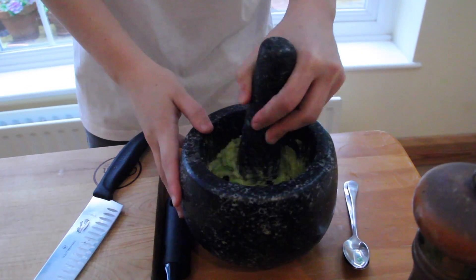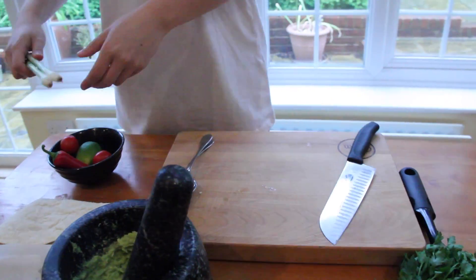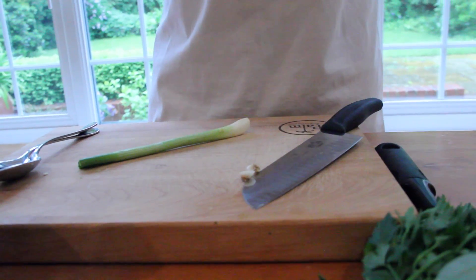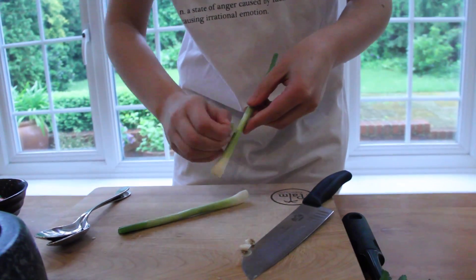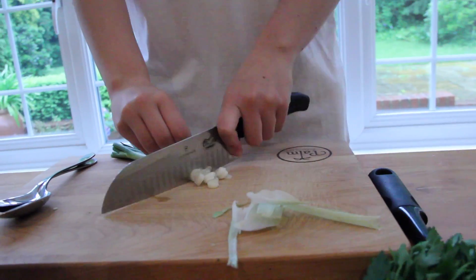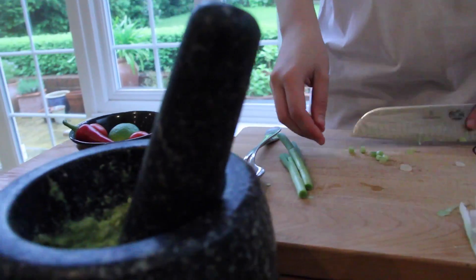Put the avocado into the paste, pop that to the side. Then I've got my spring onions — just take off the root. I've chopped off the top, and if you just peel off the first layer, because we don't want to eat that, it's really plasticky. Throw it in there.